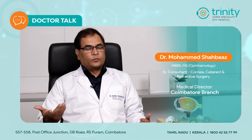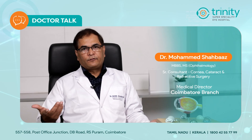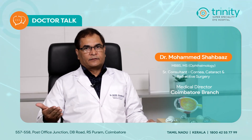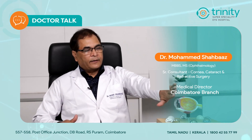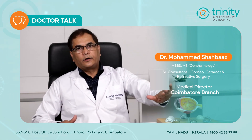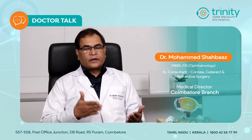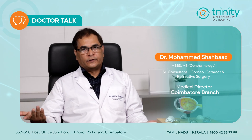In SMILE and ReLEx also, because we are extracting a lenticule out of that, it recovers very fast. PRK and epi-LASIK are direct ablations — we don't make a flap, we directly ablate the cornea. The advantage of PRK and epi-LASIK is that you can even work on a thinner cornea and you can correct more power with that.